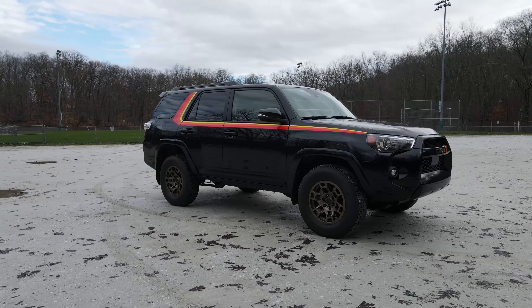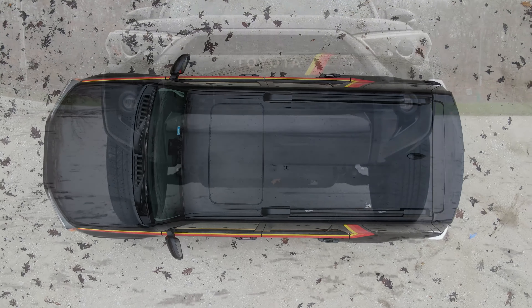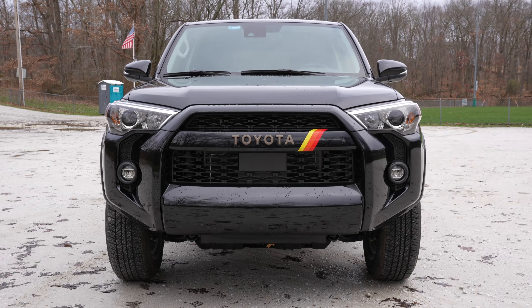The biggest giveaway of these 40th Anniversary Editions is the Heritage graphics. This is a really nice homage to the Toyota Hilux off-road racing back in the 80s. I think this is a tasteful decal that's small enough to be noticeable but not big enough to be obnoxious. These stripes look really good against this midnight black metallic color, and it also looks good in white. I haven't personally seen the red version, but out of the three, I think the white is my favorite.